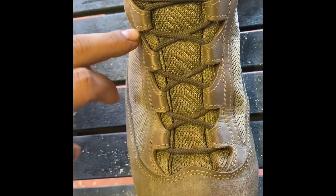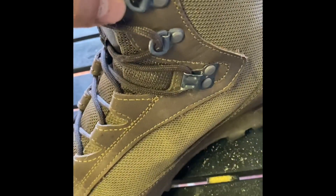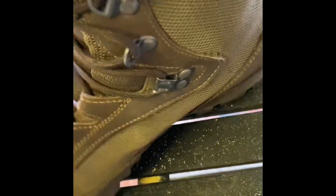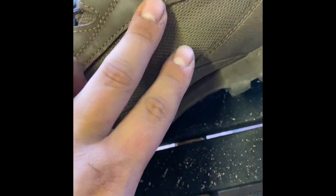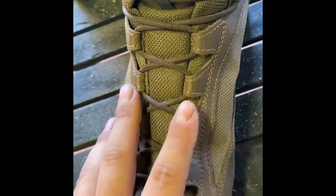Moving to the front, there are quite a few eyelets — not your standard circles or D-rings. They actually go through the leather fabric up to these studs here, which tightens off the bottom part of the boot.